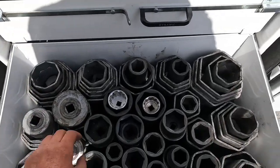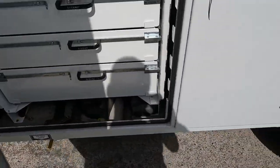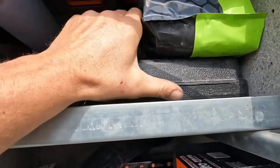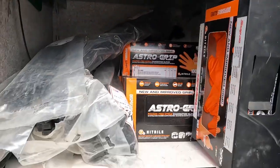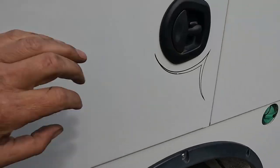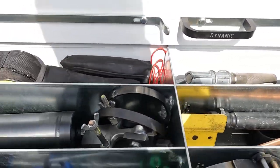Six point, eight point hub sockets, large impacts. I'm a truck mechanic — trucks and trailers — these are a must-have. Hammers. Here we got rags, cork wrenches. These are all my hardware drawers. The last truck didn't have a second set of drawers, so I got these when I ordered this truck up. It's nice to have more drawers — the more the better as far as I'm concerned.